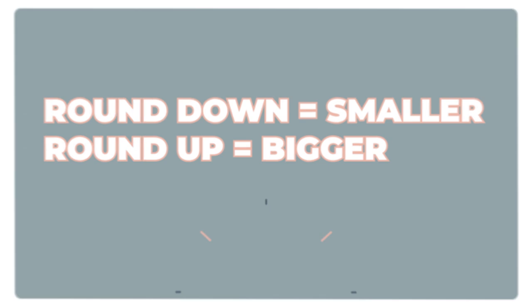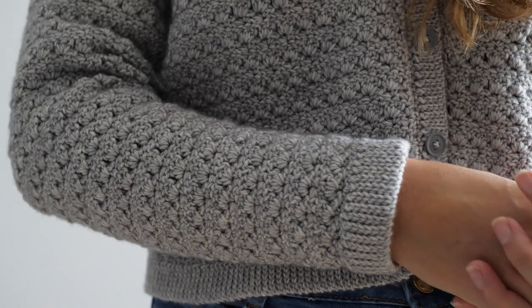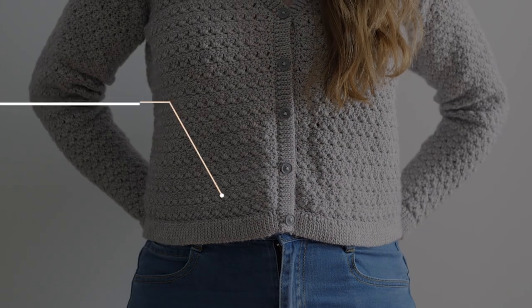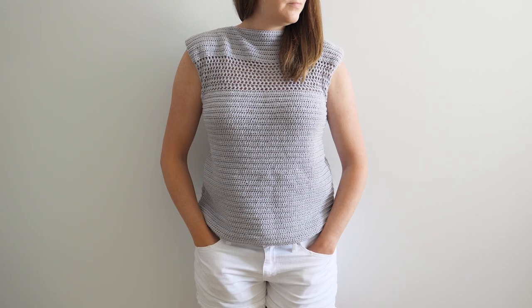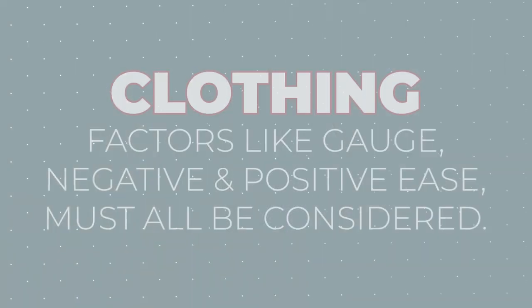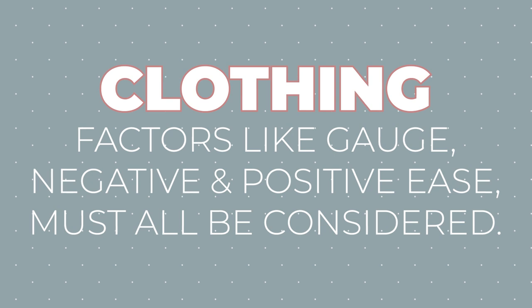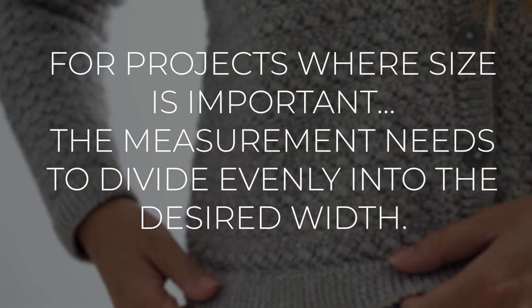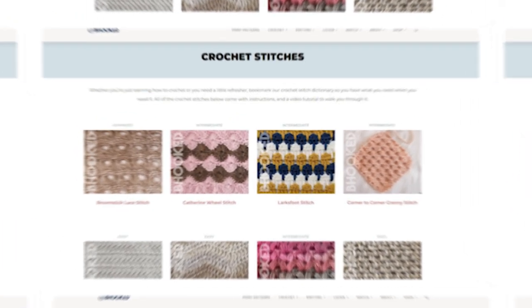Just know that when you round down it'll be slightly smaller, and when you round up it'll be slightly bigger. If you want to improvise your own sweater pattern, it's not quite as simple — your measurement needs to divide evenly into your desired width, and you may have to play with your hook size. Designing clothing has other factors like gauge and negative or positive ease, but that's a topic for another day.